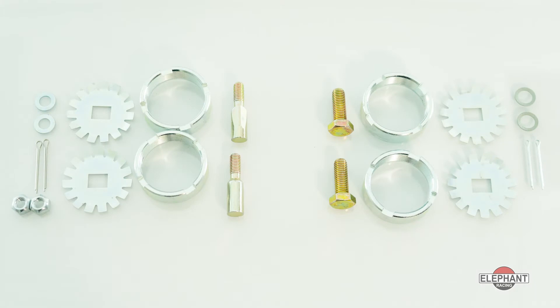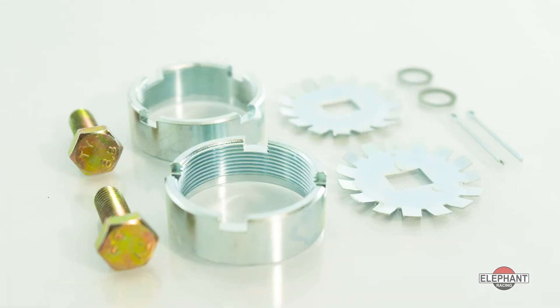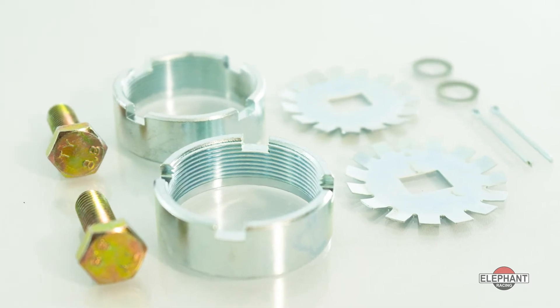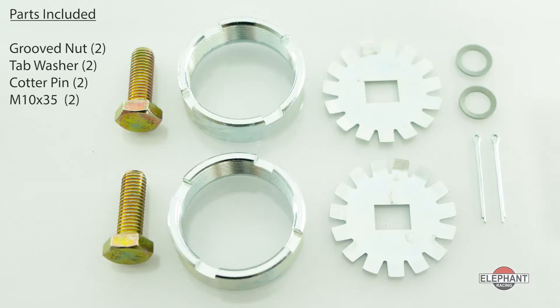Available in two separate kits for 911 series cars and 914s. The kit for 69 through 71 911, 912, 930, and 914s features two groove nuts, two tab washers, two cotter pins, and the other necessary pieces.